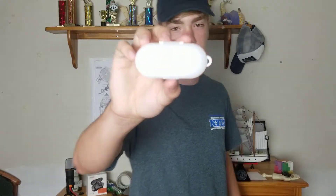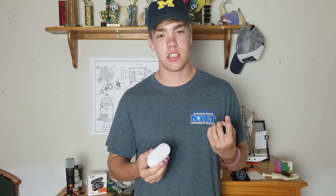So let's get into the updated review. As you can see, they're the same earbuds, they do the same glow, they do all the same stuff as last time. After some testing, I have found some flaws and some good stuff, so let's get into that.